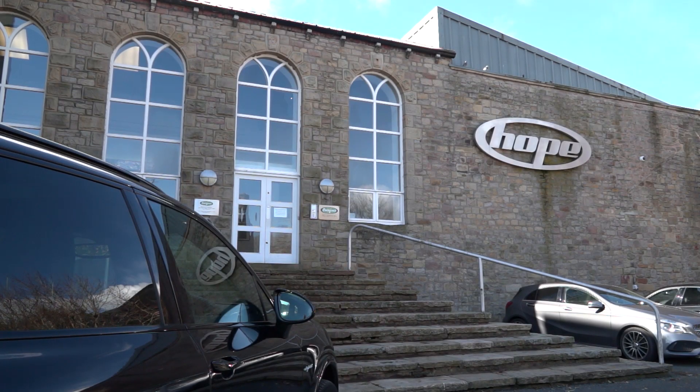We popped into Hope Technology to find out about their Citizen and Miyano machines. We're in one of their turning cells right now, having a chat with Lindley Pate from Hope Technology.